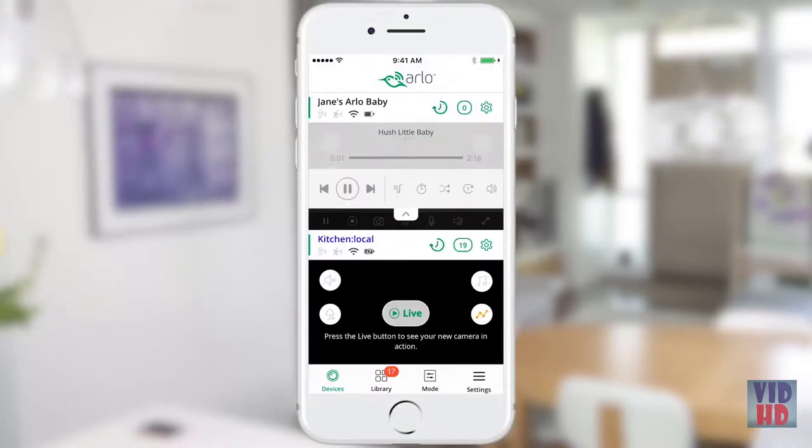Arlo Baby can act like a jukebox. You can play each file in order or choose shuffle play to keep things interesting. You can also put a file on repeat. This feature is particularly helpful for keeping white noises playing.